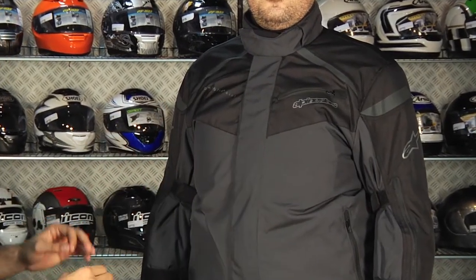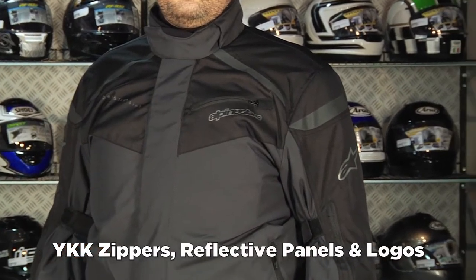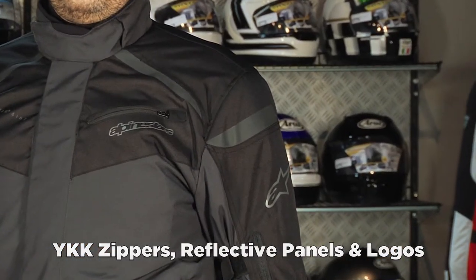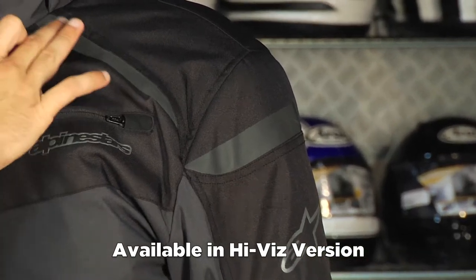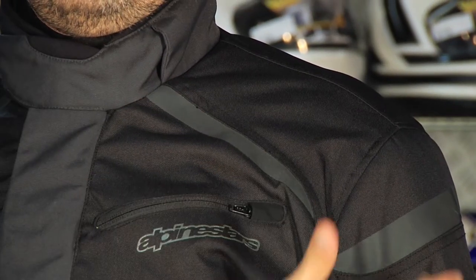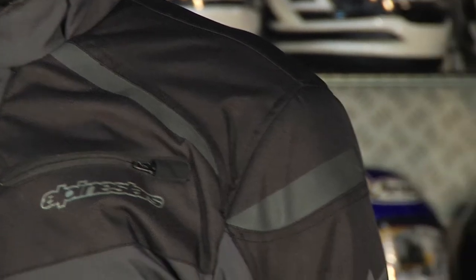You're also going to have YKK zippers throughout. The Anthracite black version — there's also a high-vis — features Alpinestars reflectivity that really blends in and adds a nice style touch. You can see it coming down from the collar, tops of the shoulders, and there's some on the back as well.